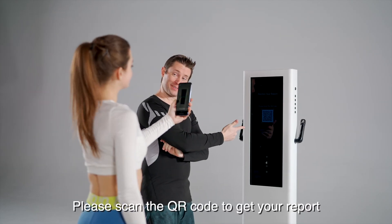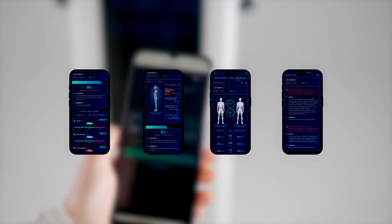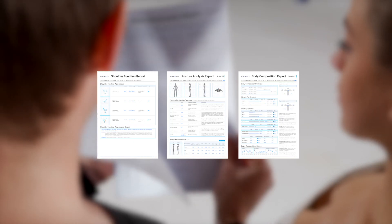Please scan the QR code to get your report. Thank you.